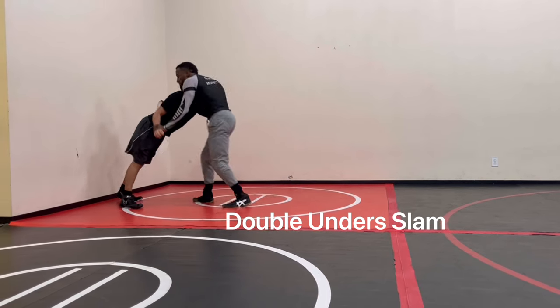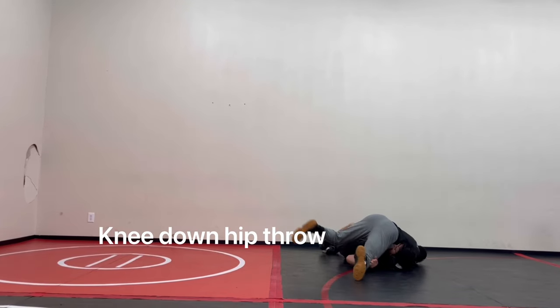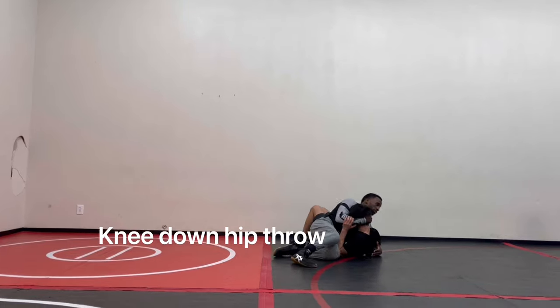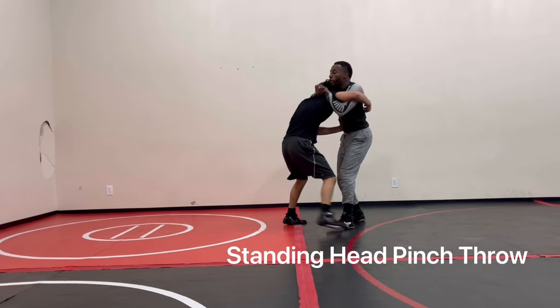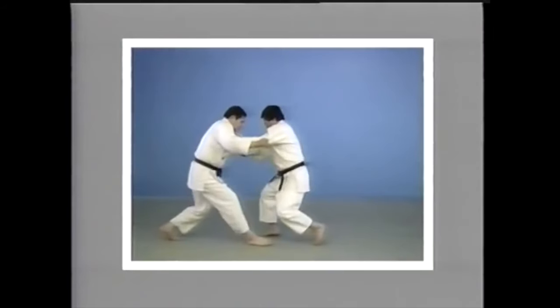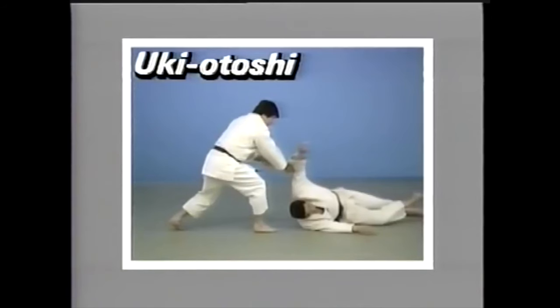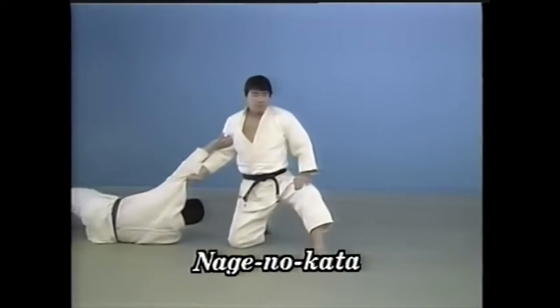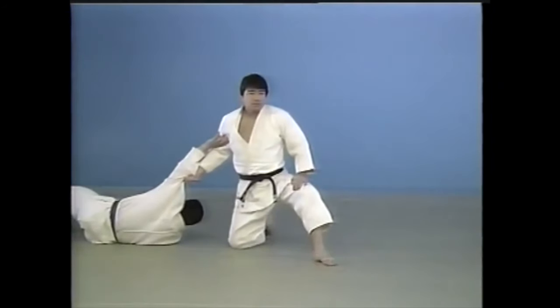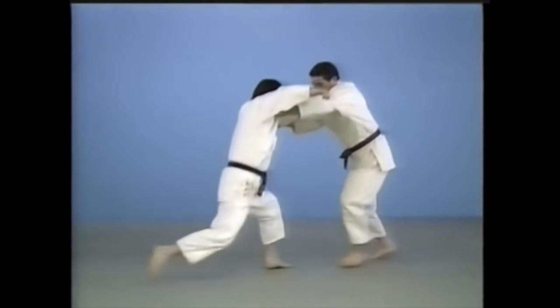Now we're going to be talking about a variation of what I call uki otoshi, or a floating drop. As you can see, there are many ways you can do this. In judo, this is the first technique you see in the nage no kata. You have to understand that it's not just a pulling down — you can also turn and use your hips for momentum.